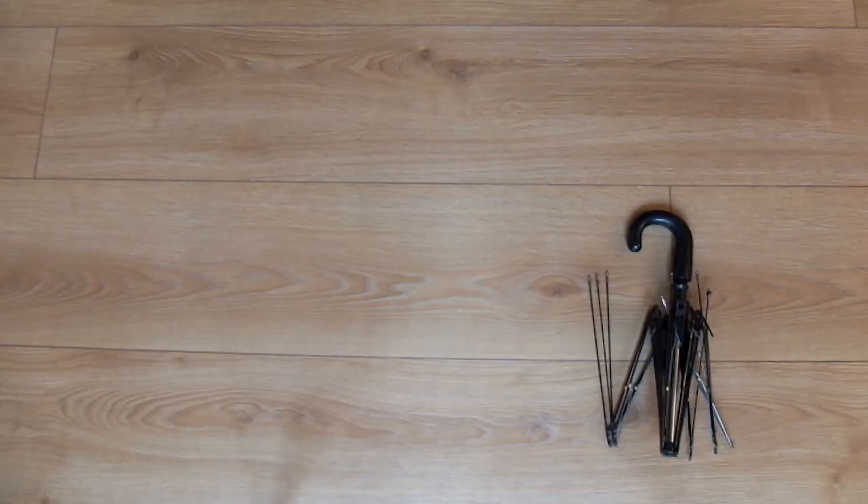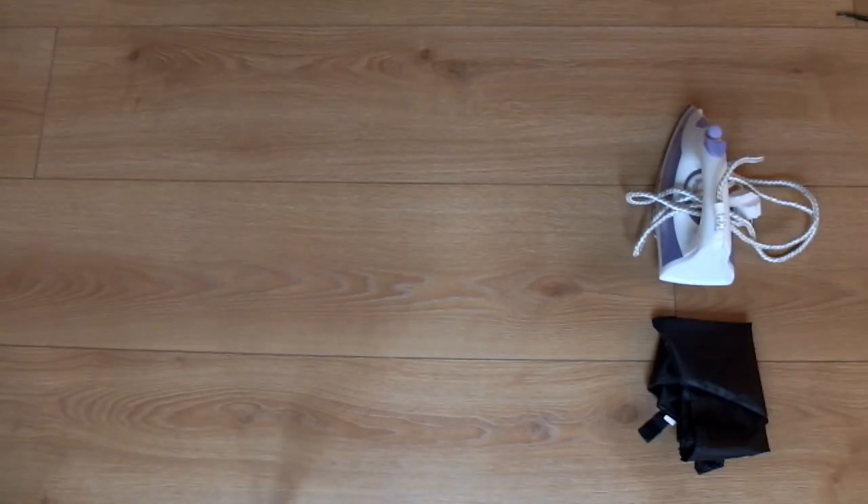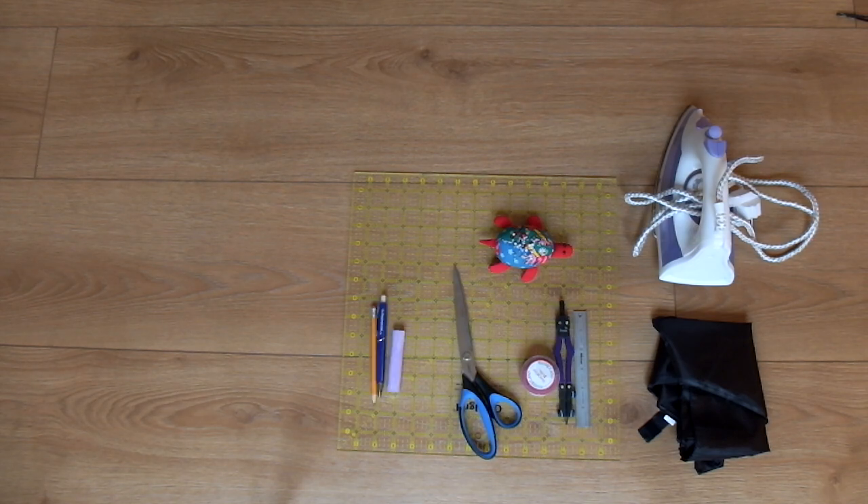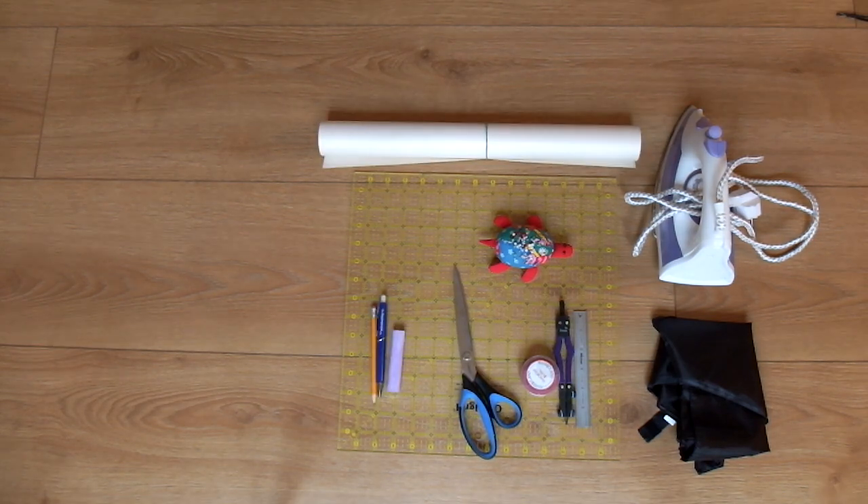First, find yourself a broken umbrella and carefully remove the fabric from the frame. You'll also need an iron, measuring tools, pins, scissors, writing tools, paper to draw your pattern, and a sewing machine.